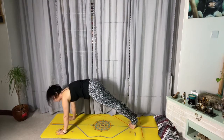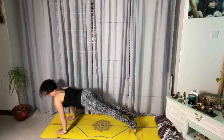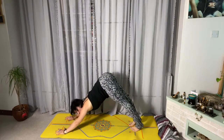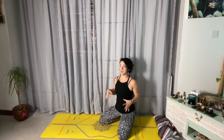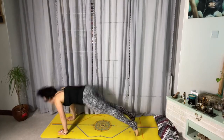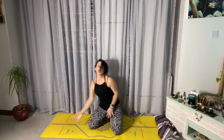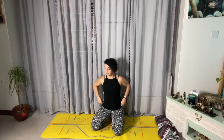A full vinyasa goes: you're in plank, you go into chaturanga, you move into a back extension, then you move into down dog. We treat every movement in the sequence as a pose — as a yoga posture. You need to breathe; every posture gets a breath. If it's a very slow vinyasa, feel free to stay in each segment for a few breaths.